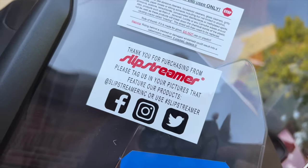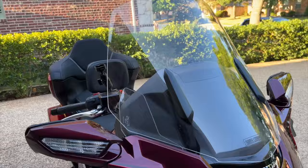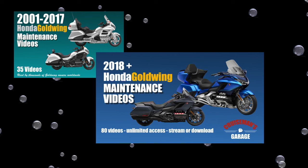Today on Cruise Man's Garage, we're installing a Slipstreamer windshield from Show Chrome onto a 2023 Honda Goldwing Tour. This windshield will fit any 2018 or later Honda Goldwing or Goldwing Tour. This video is sponsored by Cruise Man's Garage Honda Goldwing Maintenance Video Series.